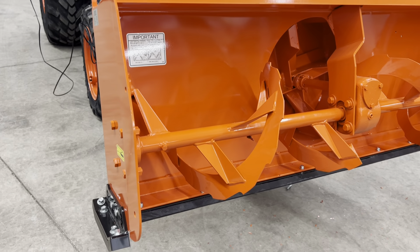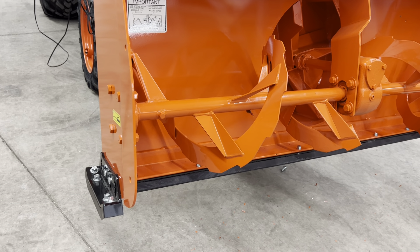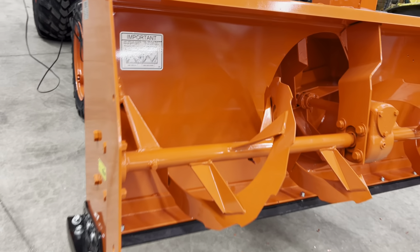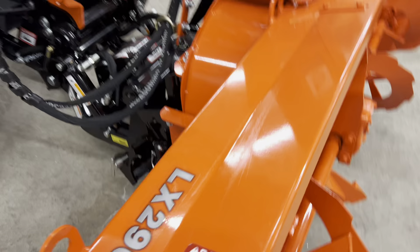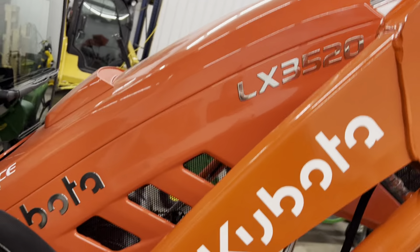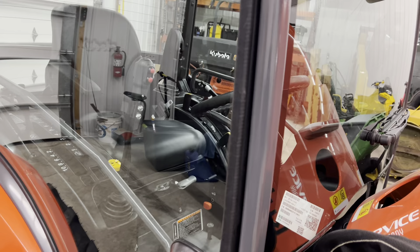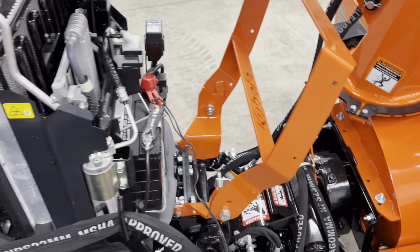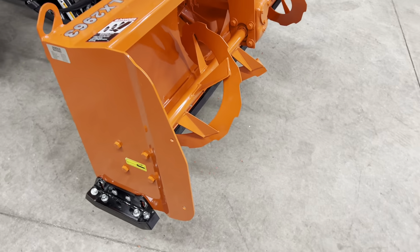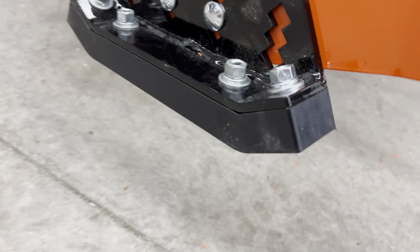I just wanted to do a little video here. I should have showed you before I put it on, but this is the kit from Kubota — this is the LX2963. I just got the 3520 back, and I got it on the charger because when they do the third function, there's a button on there that when you turn it on, it actually stays on. The dealer told me to try charging it, and I think he's going to end up getting me a new battery. Anyway, I wanted to show you the poly wear pad that comes from Kubota.